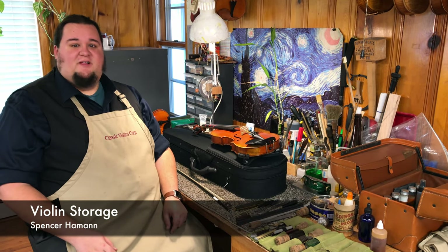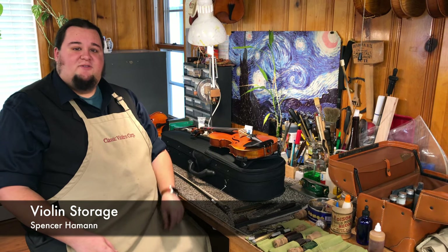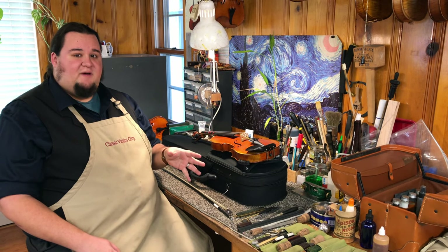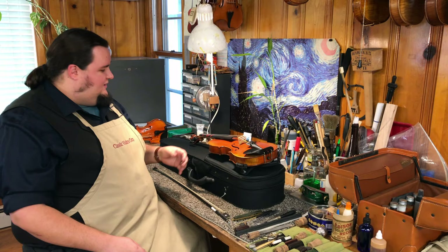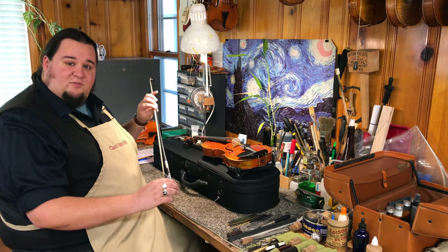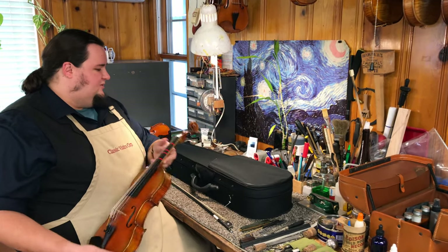Hi, Spencer here at the Workshop of Classic Violins, to take a look today about instrument storage and putting your things away in your case. This might seem like a really simple concept, but there's a couple things that are important to keep in mind, especially if you're new to this. So let's say you've just finished practicing, and you've already wiped down your instrument with your nice cleaning cloth. You've loosened your bow before you put it away, and it's time to put everything into the case. So let's take a look inside.